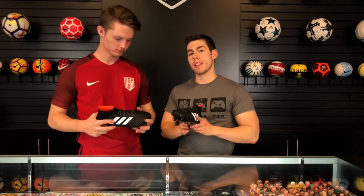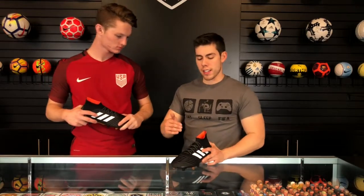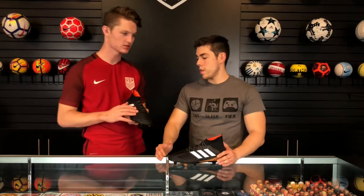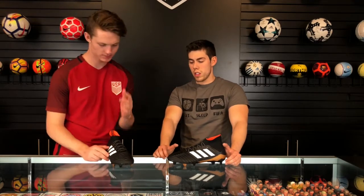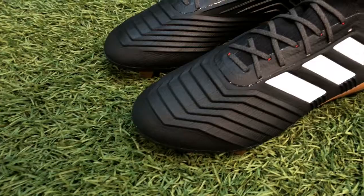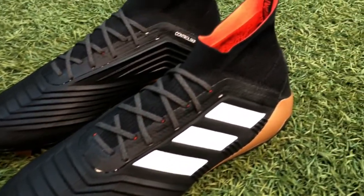One thing I really liked is that the Predator 18 Plus is actually the same shoe as this one — this one just has laces, that's the only difference. I prefer the one with laces because the lockdown is so much better. You'd be slipping and sliding with the laceless ones.